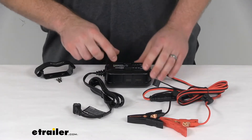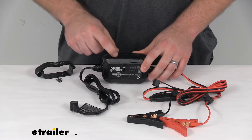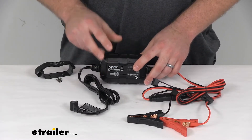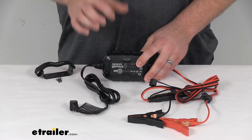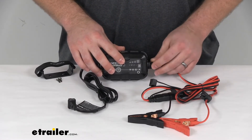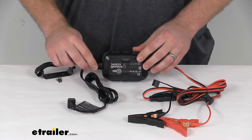It does have a durable lexan resin housing, so it's going to be very rugged and corrosion resistant. It's got an IP rating of 65, so it's going to be very durable. You're not going to have to worry about shock, vibration, water, dirt, or dust getting in there causing any problems. It's going to be very solid. It does have overmolded connection points to protect your cables from damage and help provide a water-resistant seal.